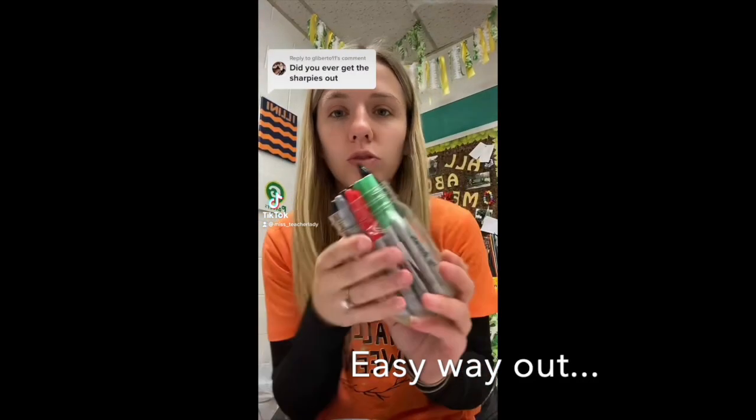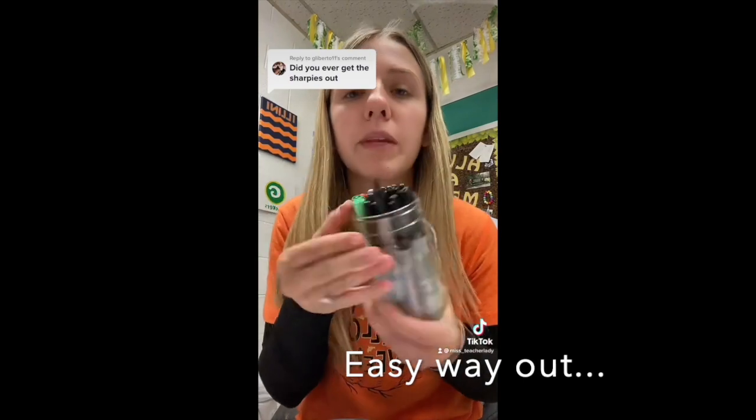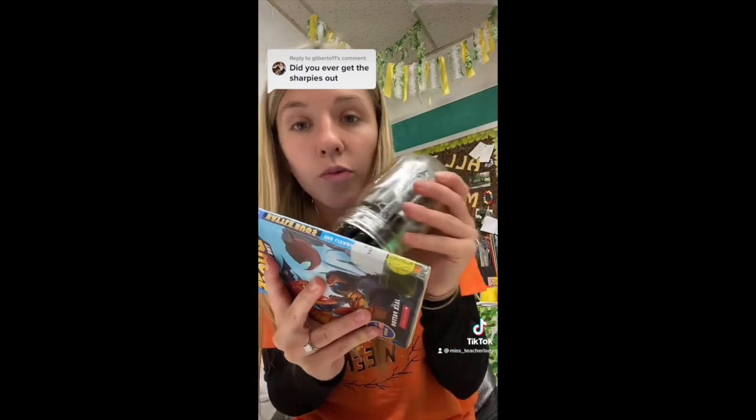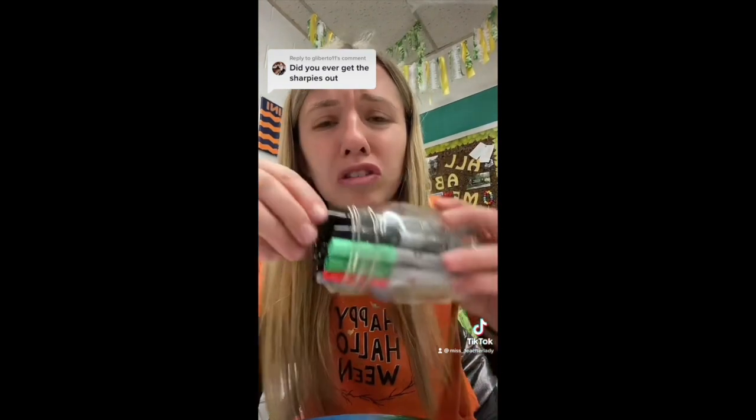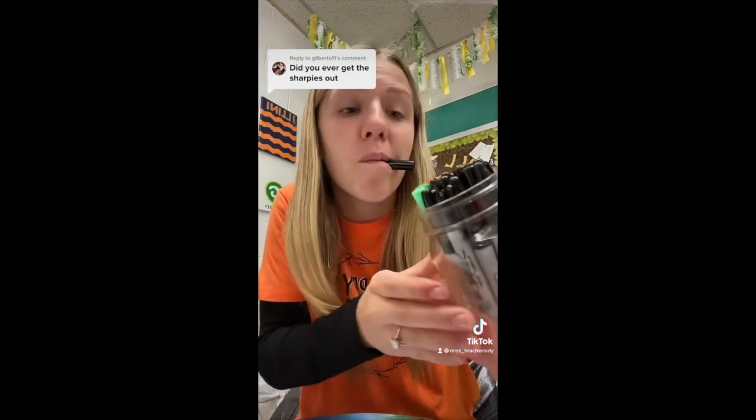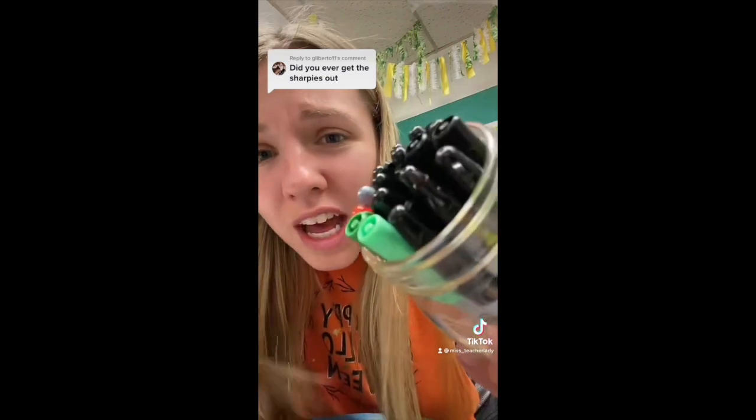My solution to my Sharpies-stuck-in-a-jar problem is just that this is going to be one giant Sharpie. So if I ever need to use it on something, I'll just write and hope it never runs out. Then I went to put the cap on, shoved it in too deep, and now I can't get my one marker out. That's too small of a nub to write with.